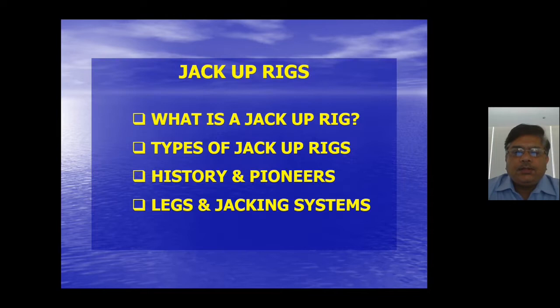In this presentation you will understand what a jack-up rig is, what types of jack-up rigs exist, what the history behind them is, who the early pioneers in this industry were, and the typical systems of the legs and jacking mechanism — because this is a very special kind of vehicle with special systems.